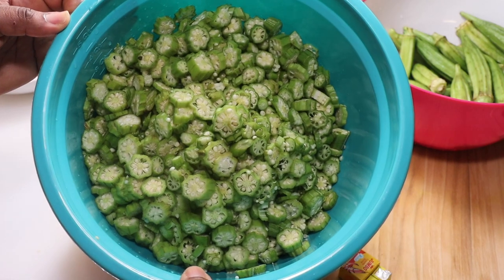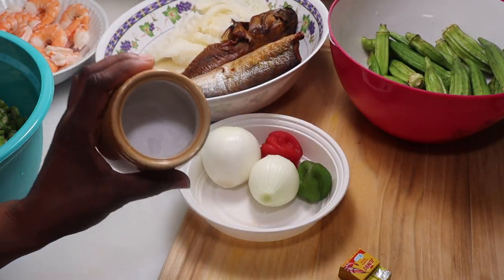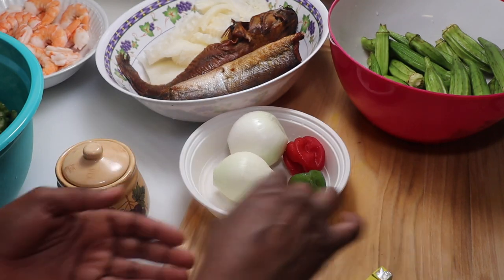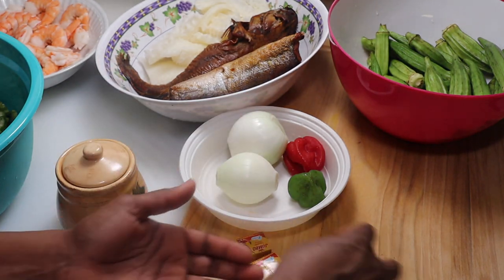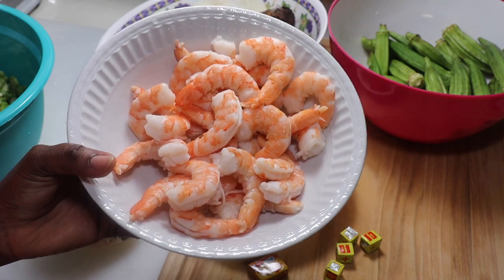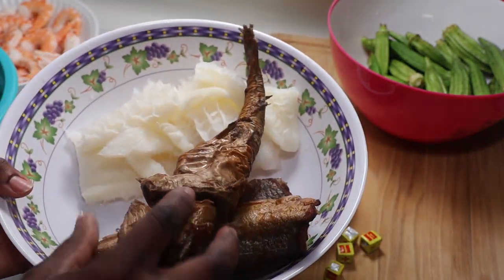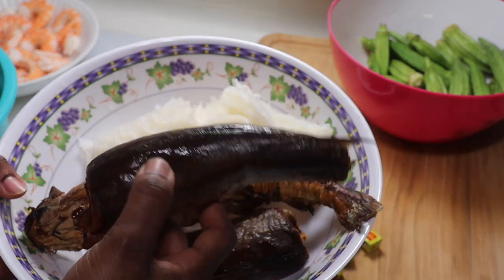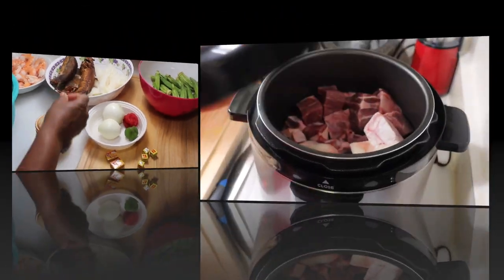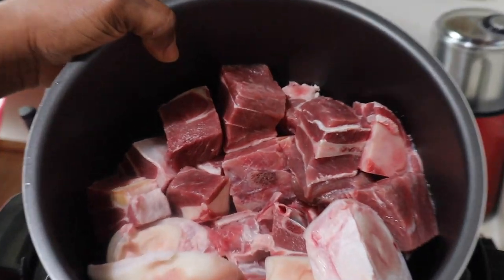Let's get started. I have my okra all cut up — I have a few of them and I have some that I didn't cut up yet. I want to show you guys how I cut my okra. I'm going to use some kosher salt, two large onions, and two habanero peppers. I'm also going to be using some shrimp Maggie and some Maggie cubes. In my okra soup I'm going to add some shrimp, smoked catfish, smoked whiting that I bought from my local grocery store, some beef tripe — I believe they call it shaki — and some cow foot and goat meat.